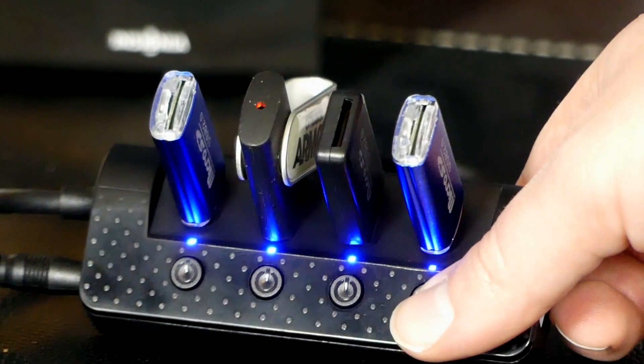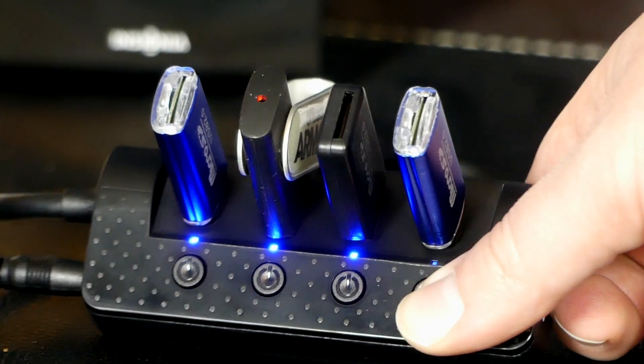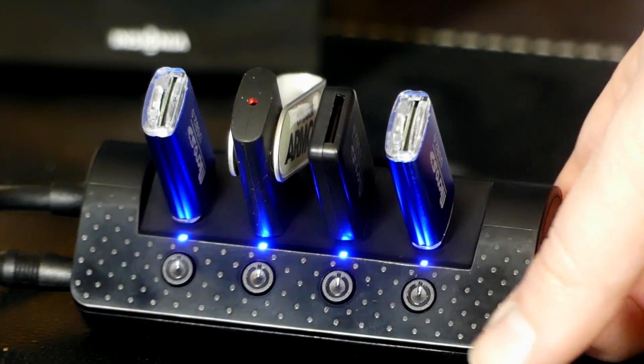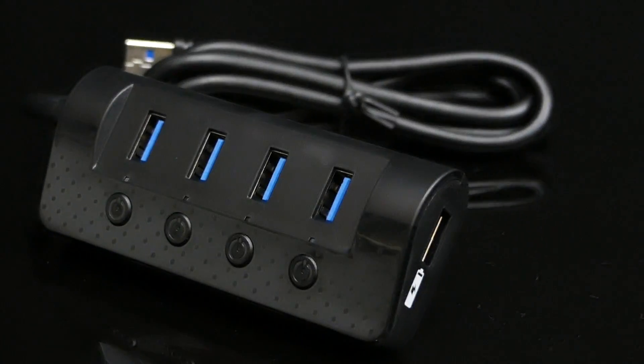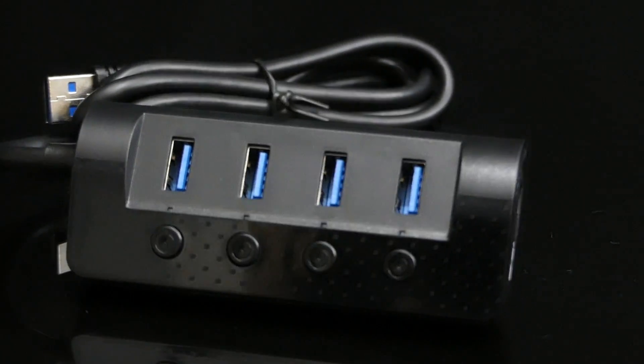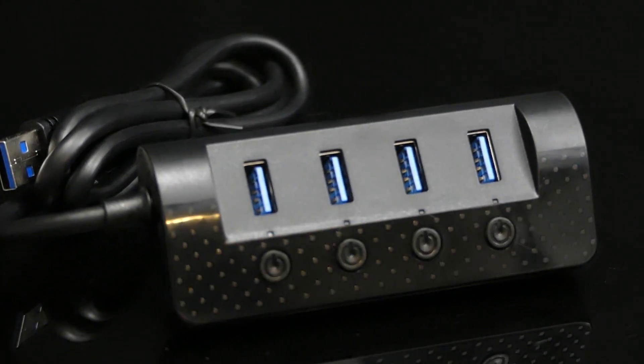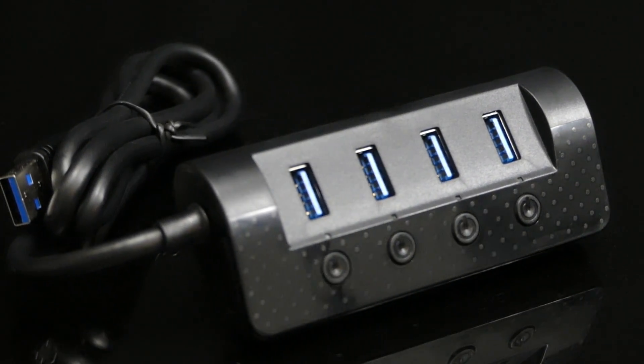One feature I like about this hub is the ability to independently turn each port on or off as needed. This is a nice simple gadget that does one job and does it well. Right now priced under twenty dollars, I think it's a worthwhile investment for your workstation. Make sure to check the link in the description for more details.